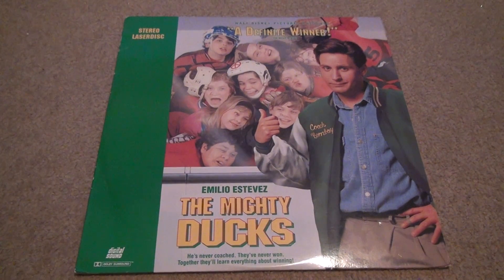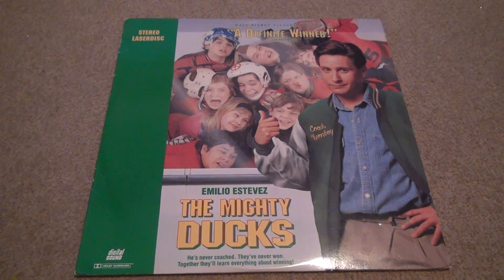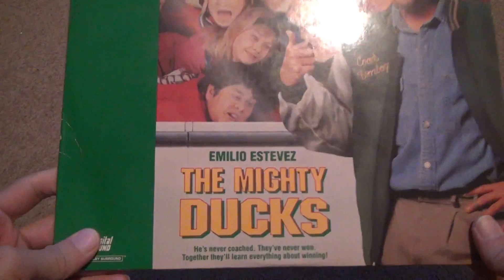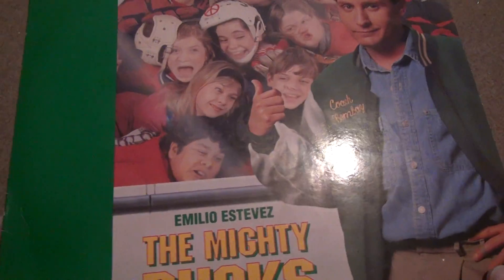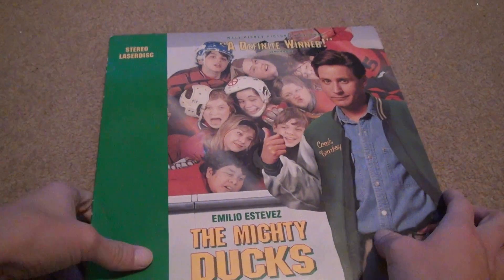Here we are for an unboxing and this time it's the Mighty Ducks. Now a lot of this stuff is used but I'm not going to put that in the title because I'm probably going to forget, so I'm just not going to bother doing it at all. This came all the way from Hawaii about a month ago. It said it was going to take a month but it came early, so I was lucky.